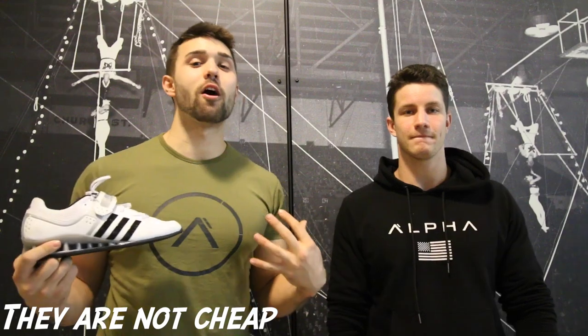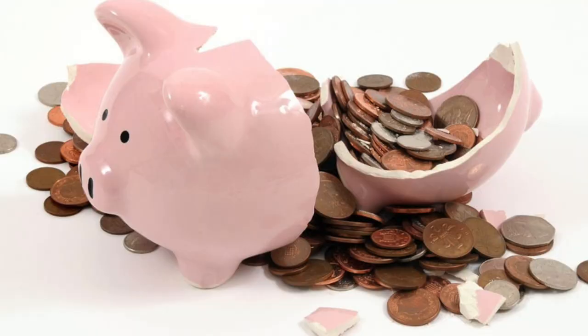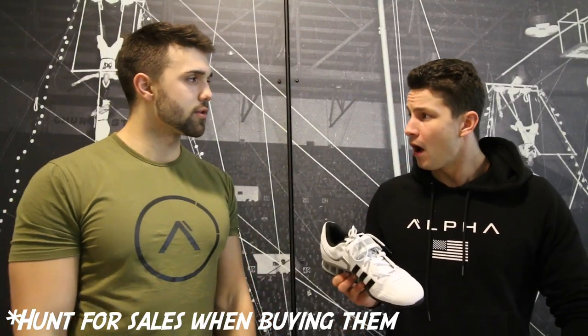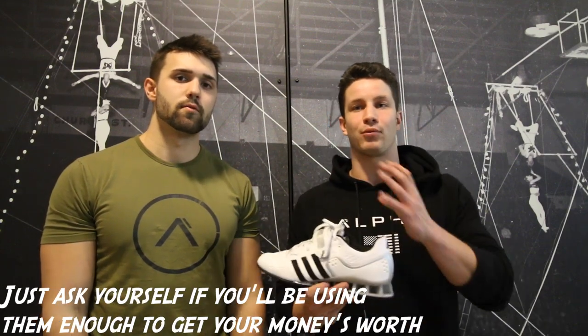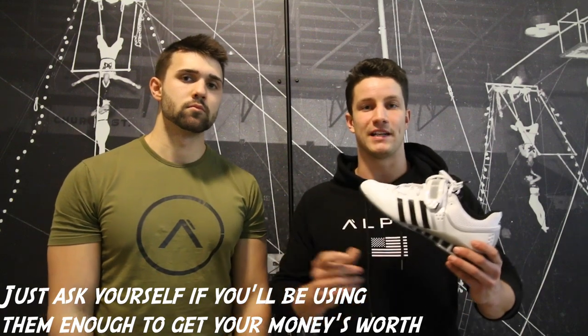For the first con, it's going to have to be the price. They're costly and you're going to have to crack open that piggy bank. How much are they? 200 bucks. That is expensive. They're really good shoes — did you not listen to all the pros? Number two, as versatile as they are, it depends on what your goal is, but a lot of you probably won't be using these too often. So bringing it back to price, you have to question: is it worth spending the money if you're not using it too often?